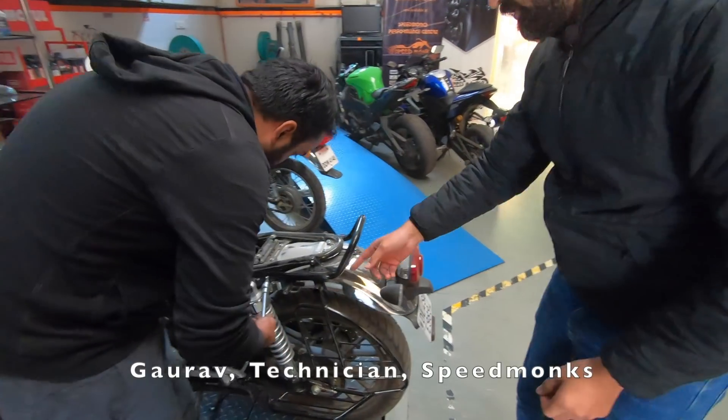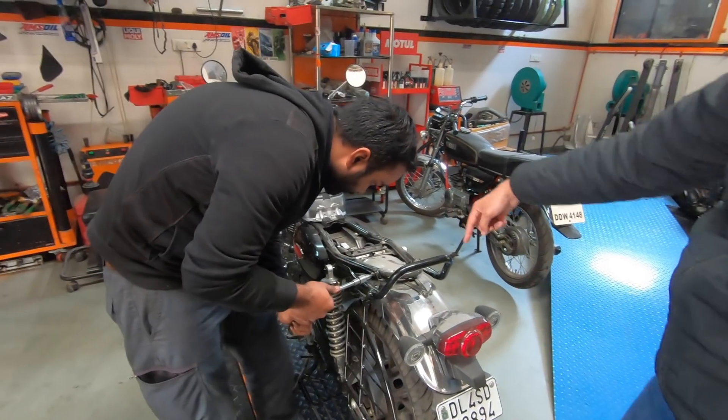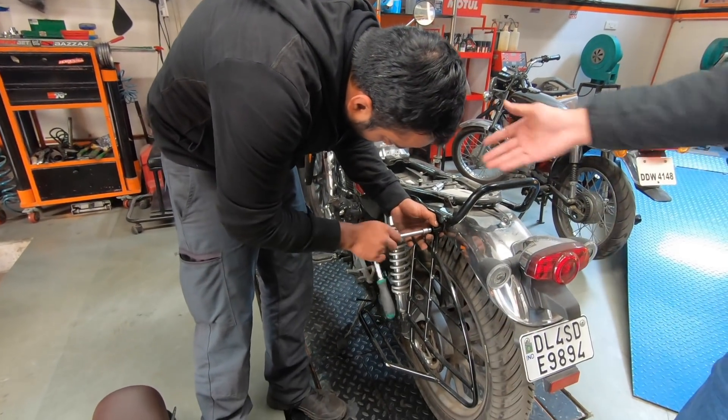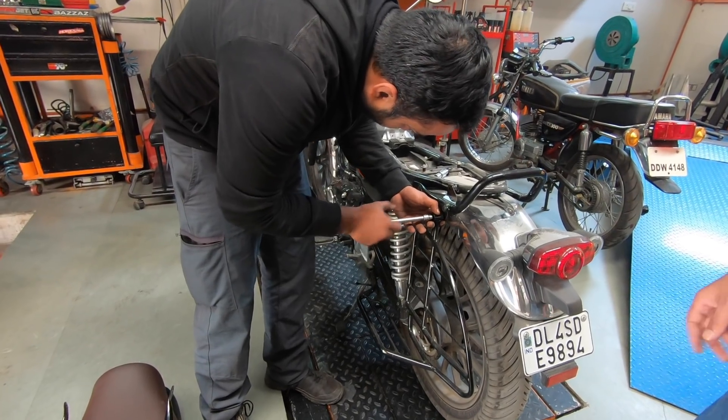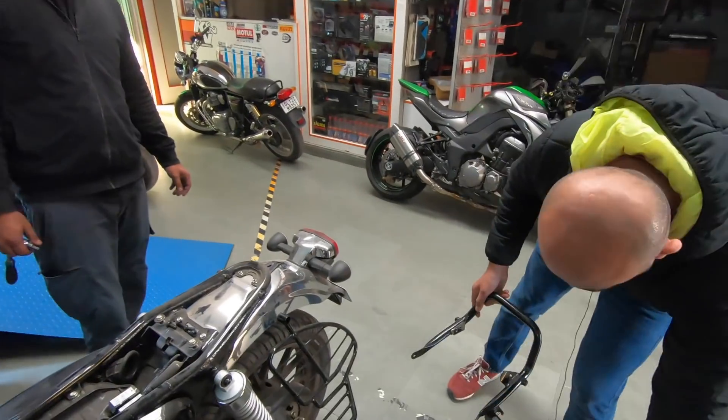The grab rail is held by four bolts — there's one here, a second one here, and then two on the other side. We also have to remove the sari guard because it's bolted on to it. Alright, so this comes off. Let's take a look.